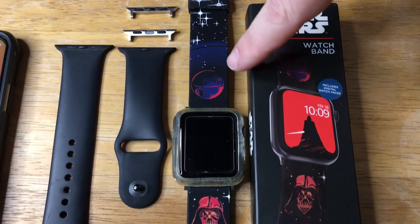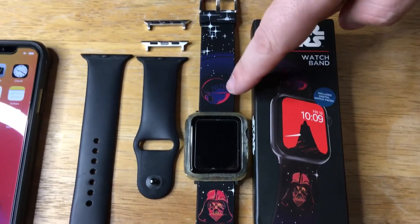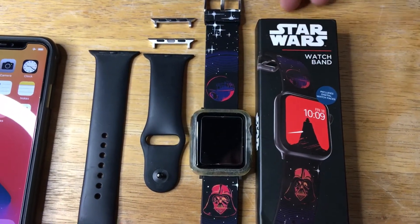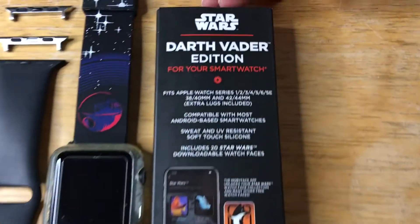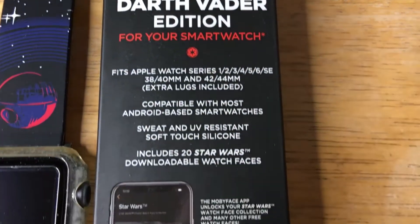This is the original look of Darth Vader right here. You have the Death Star, and here's some more details on the back. Download the Moby Fox app and you can get the 20 watch faces.